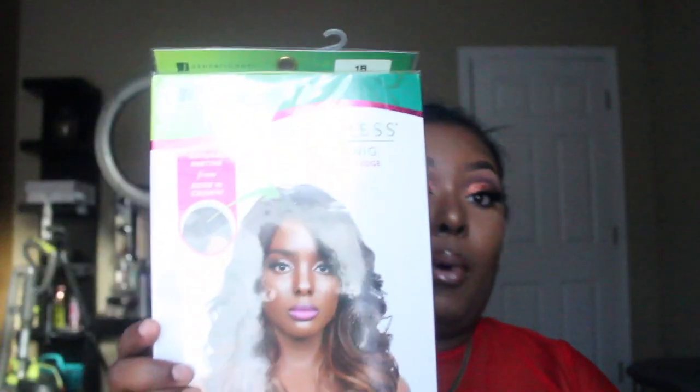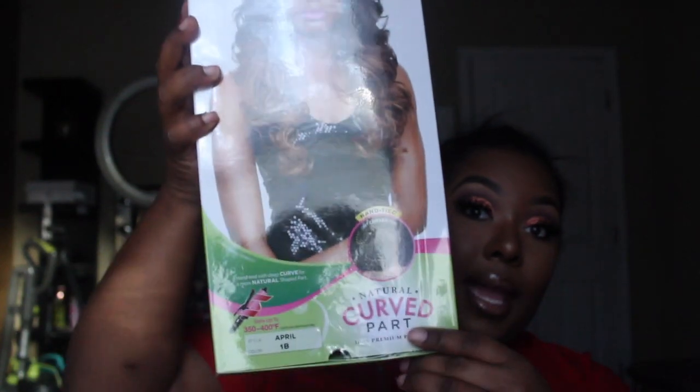Today we are going to be reviewing the Empress Lace Wig Lace Front Edge with natural parting. Here is the wig right here. It has natural parting from edge to crown. I really like to make my own parting, and if I have to pluck a little bit, I will. It's hand-tied, which gives it a more natural look, and it's safe to use heat up to 350 to 400 degrees Fahrenheit. The style is April and I got it in the color 1B.